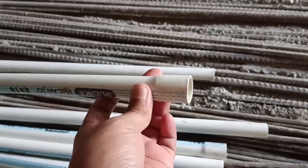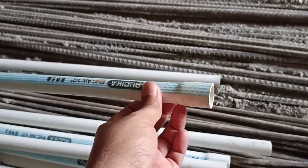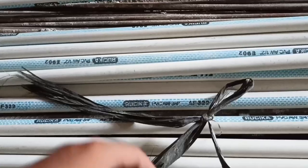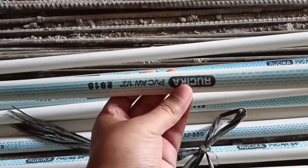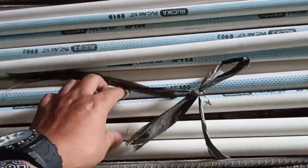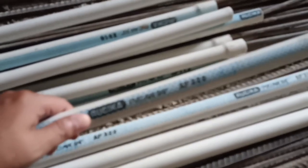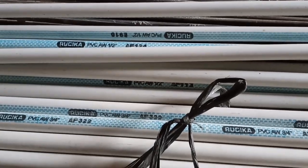Namun kalau pipa ini dipotong-potong, sahabat PU bisa mempergunakan alat sambung atau keni-keni pipa PVC. Untuk ukuran pipa PVC yang kami pakai, yang pertama adalah ukuran setengah inci Ruchika PVC AW, dan yang kedua yang berukuran 3/4 inci. Semuanya yang AW, yang berwarna biru.